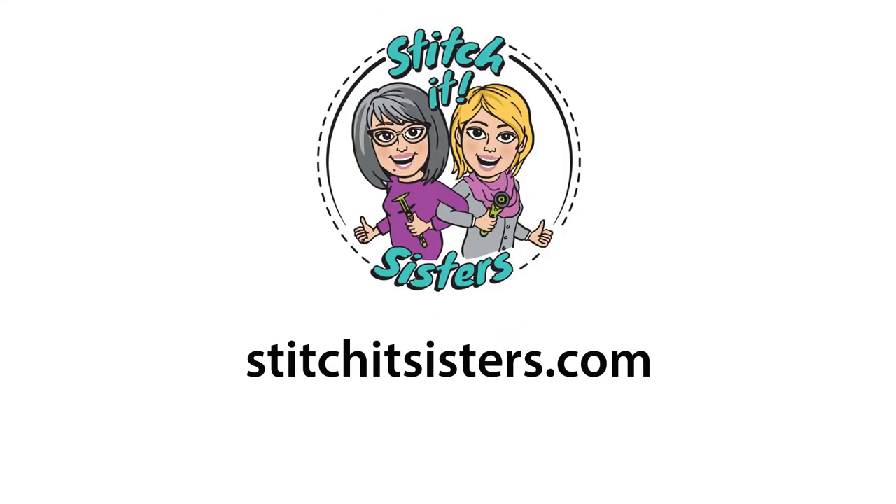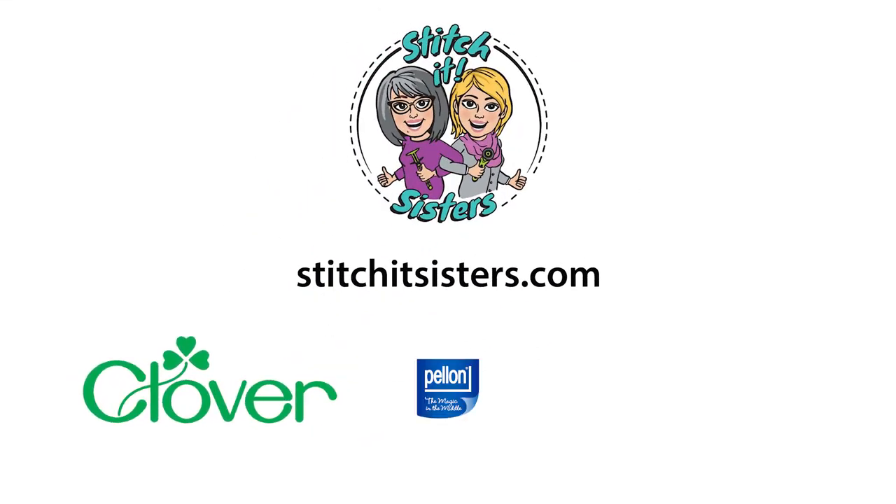Stitch It Sisters is made possible by Clover and Pellon.